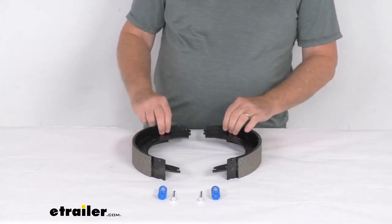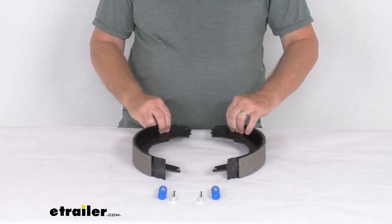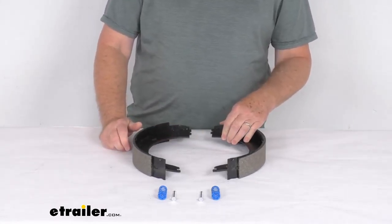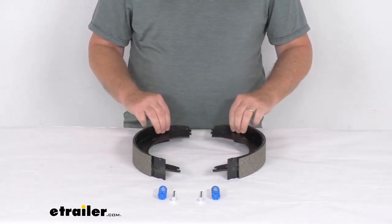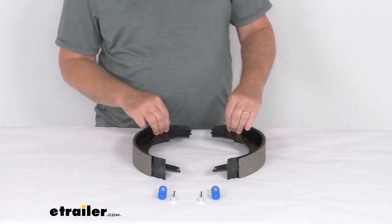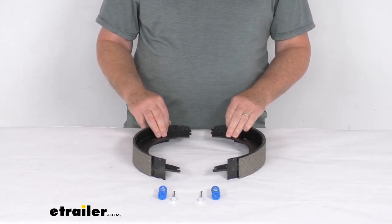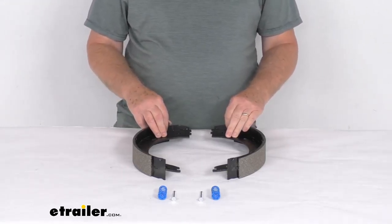Hello everybody, this is Jeff at eTrailer.com. Today we're going to take a look at the replacement brake shoes and linings for the left hand side Dexter never adjust 12 inch by 2 inch electric brake assembly. This part will replace the brake shoes and linings for your 12 inch by 2 inch never adjust electric brake assembly. It fits part number 23-464, which is the brake assembly, and we do sell that separately on our website.